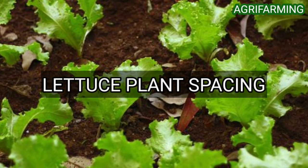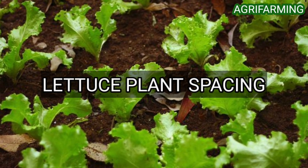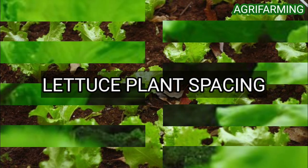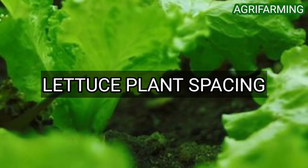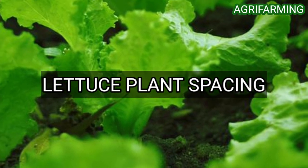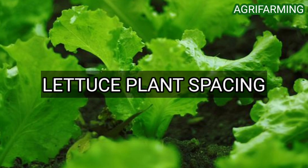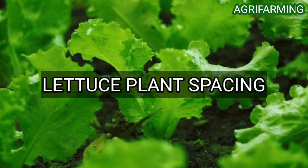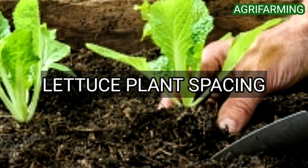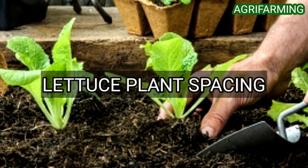An organically grown leaf lettuce variety is direct seeded using a four-bed precision planter, planting two rows on 40-inch beds. Organic lettuce is planted from late December to mid-August. The plants are hand-thinned nearly 30 days after planting.